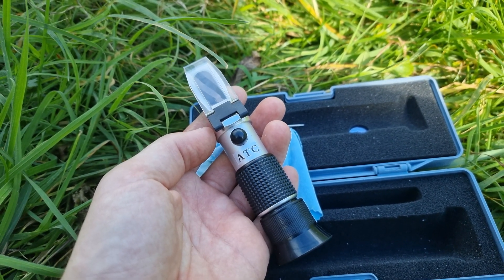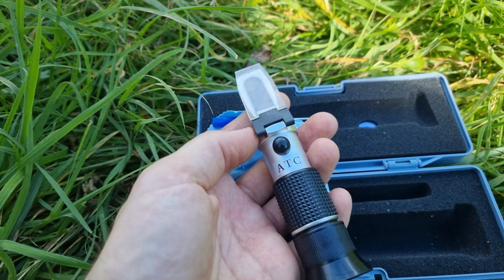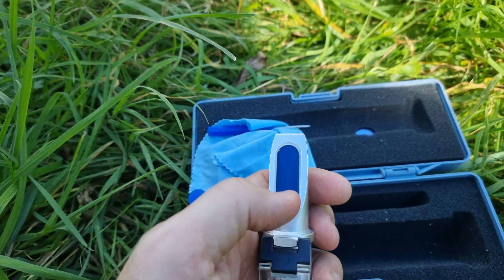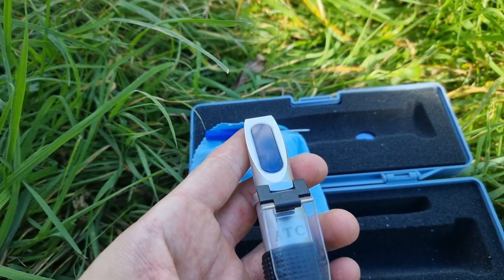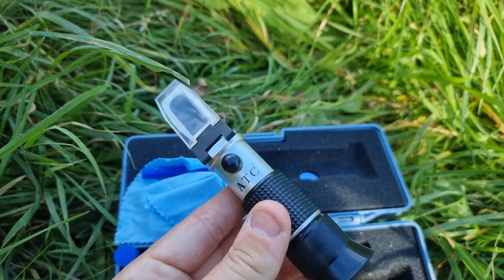A refractometer works by refracting light through the honey to give you a reading, and that reading gives you the moisture content. This piece up here — all you do is take it back, smear on a nice piece of honey covering the gauge all the way over, then flip it back down. Then you look into the eyepiece, holding it up to the light. You can see in the middle you've got your Brix — your sugar content rating — and then what you're looking for is that right-hand side column: that is the water percentage. For honey, we're looking for under 20%, and I like to target around 17% to 18%.